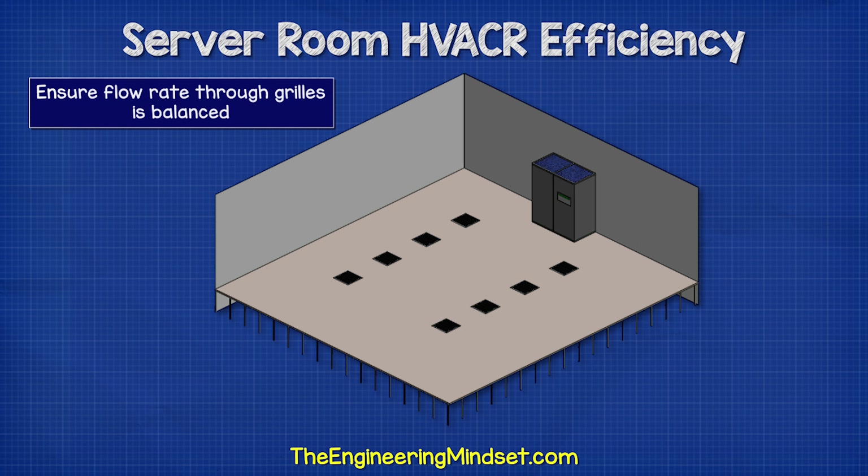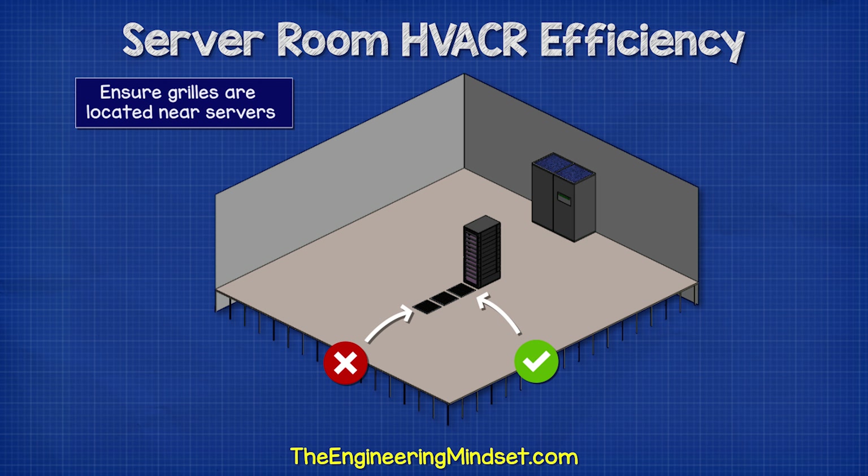We also need to ensure that the airflow through the grills is balanced. Otherwise, the grills nearest the CRAC units will vent all the cold air and the rear units will receive very little. The grills need to be located near the front of the servers; otherwise, the cold air will bypass them and head straight back to the CRAC unit.